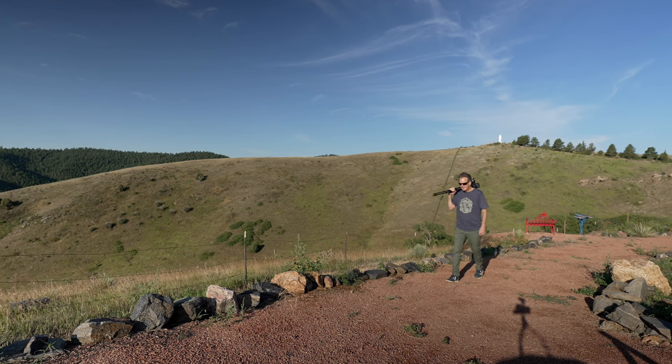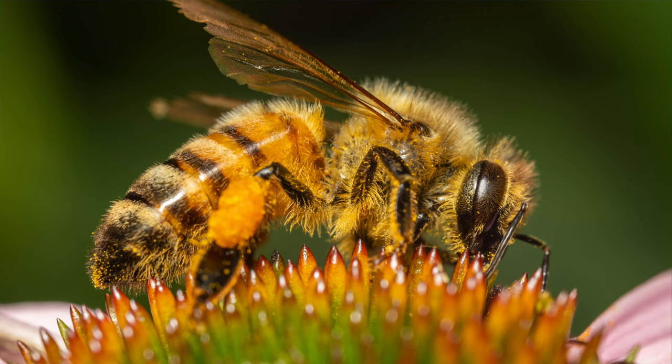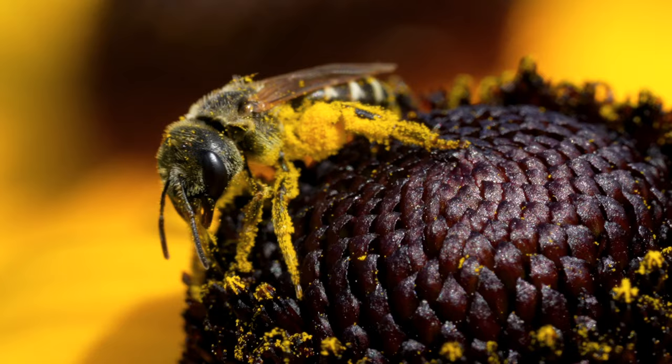Good morning and welcome to the Sony 90mm Macro Challenge. Here's the deal — this lens is fantastic for photos, sure, we've all seen lots of great photos, but it's also amazing when it comes to video, macro video.